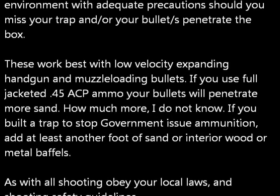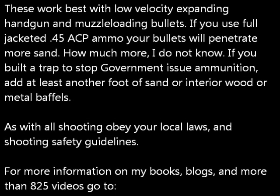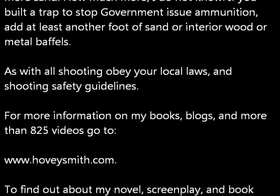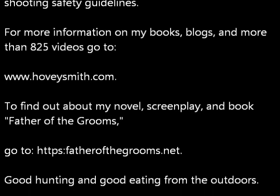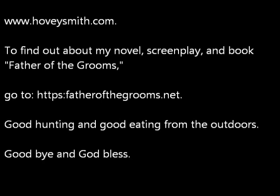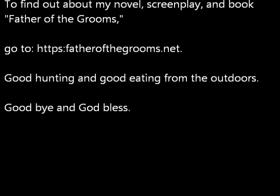These work best with low-velocity expanding handgun and muzzle-loading bullets. I haven't shot any full-patch government ammunition in it, so I don't know what would be required. If you do shoot government loads, add another foot of sand just to make sure. As with all shooting, obey your local laws and safety guidelines. For more information on my books, blogs, and more than 825 videos, go to www.hobiesmith.com. To find out more about my novel, screenplay, and book, Father of the Grooms, go to fatherofthegrooms.net. Good hunting and good eating from the outdoors. Goodbye and God bless.